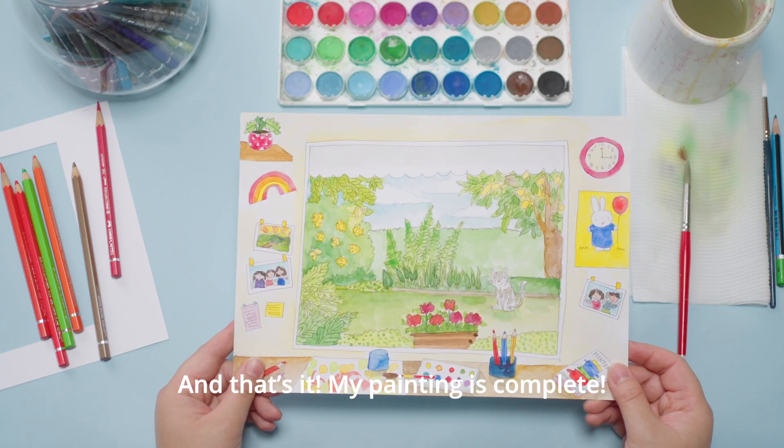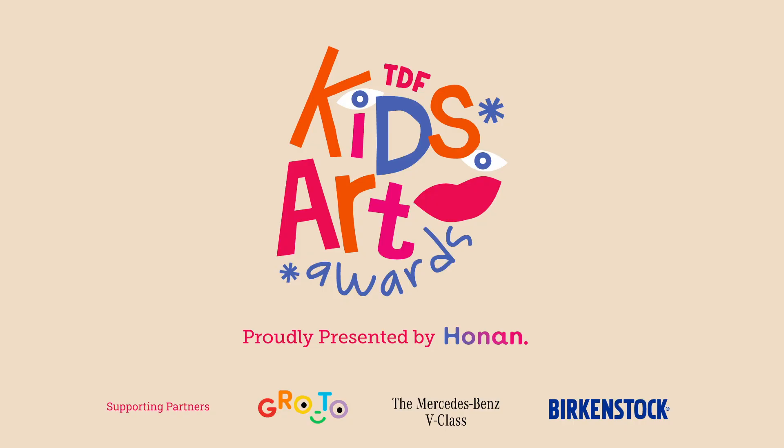And that's it! My painting is complete! Now we can't wait to see yours — head to tdfkidsartawards.com. Proudly presented by Honan.